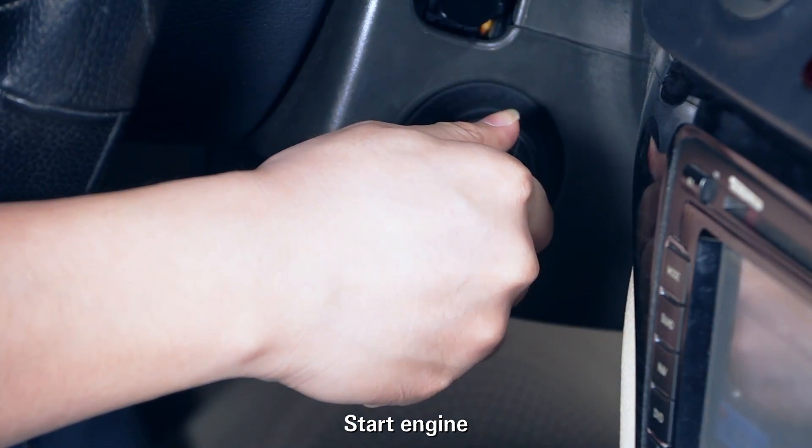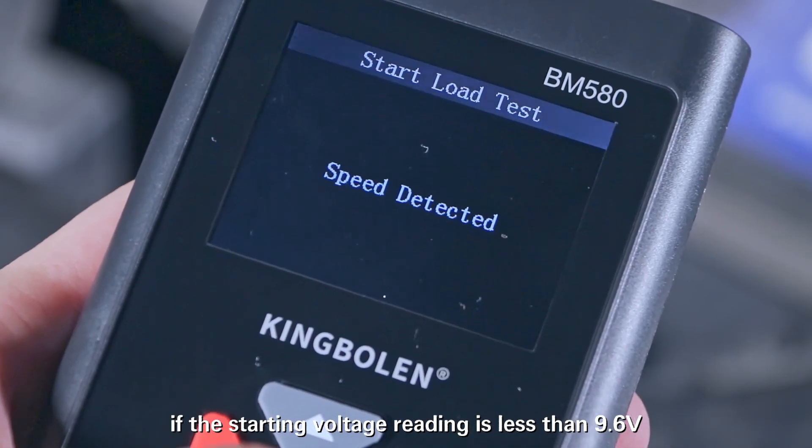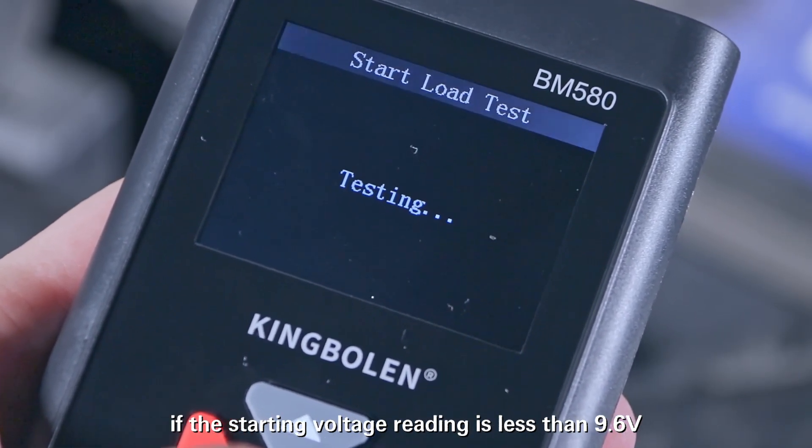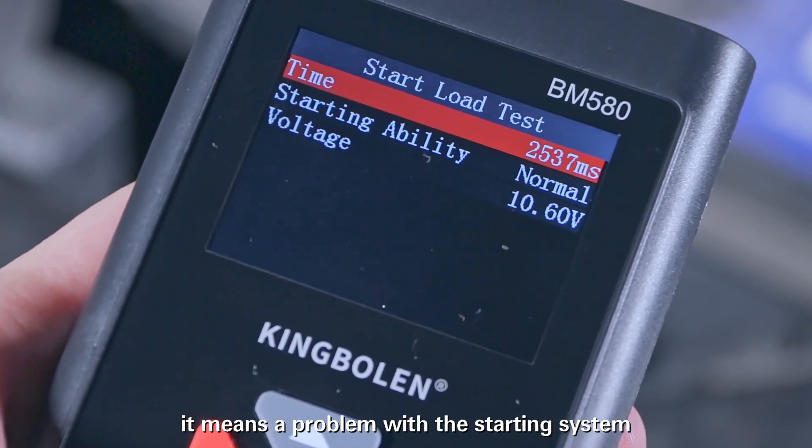Start the engine. You can get a test result. If the starting voltage reading is less than 9.6 volts or 13.5 volts and above, it means there is a problem with the starting system.